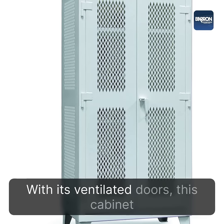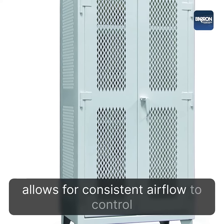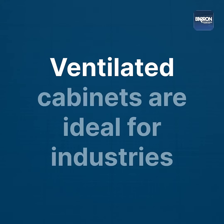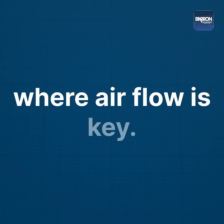With its ventilated doors, this cabinet allows for consistent airflow to control temperature and eliminate odors. Ventilated cabinets are ideal for industries where airflow is key.